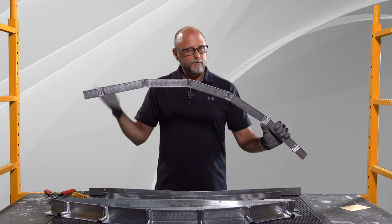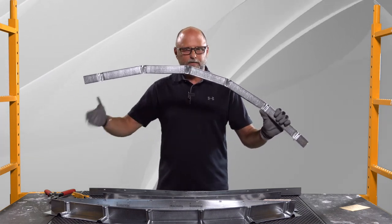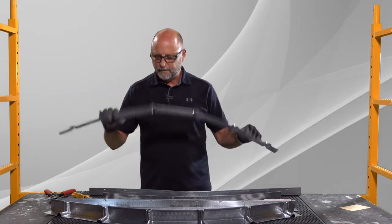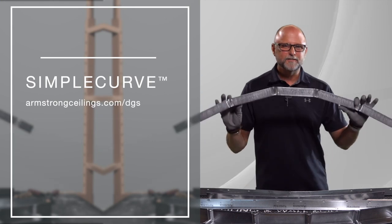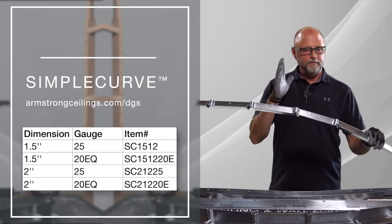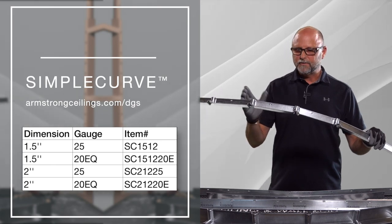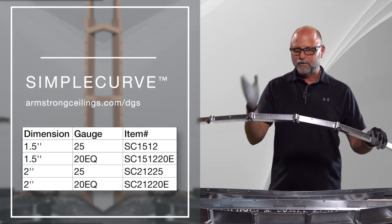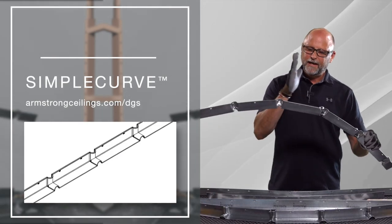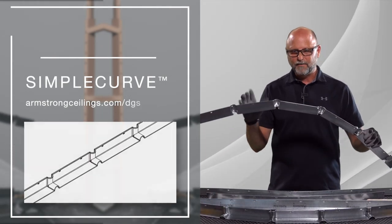Even if you're four foot on center for initial framing, you're going to come in with 16 or 24 inch on center outlooks to tie into that. That is CAM Simple Curve, or Simple Curve CAM. We have it in four product options: inch and a half by inch and a half in 20 EQ or 25 gauge, and two inch by two inch in 20 EQ and 25 gauge.